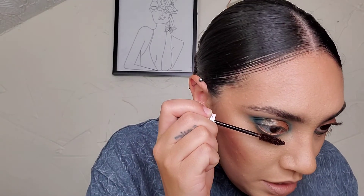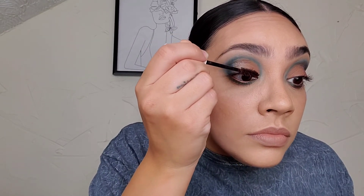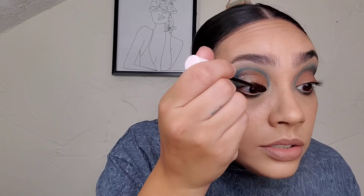Once I did that, I took the ColourPop cream gel liner in Overboard — it's like a bronze color — and I put that on the waterline. I just think that bronze color matched perfectly with the lid; it has a shimmer and it gave it that perfect penny shine. Then I took the ColourPop Act Natural Defining Mascara in the brown shade. I figured black wouldn't be a little harsh, and the brown was just perfect especially with the tones of this eye look.